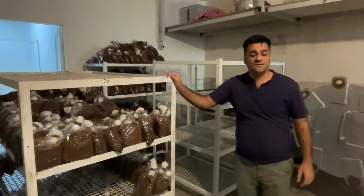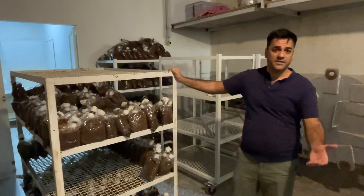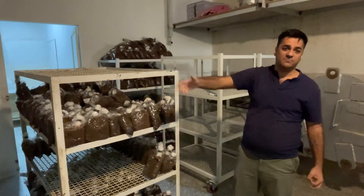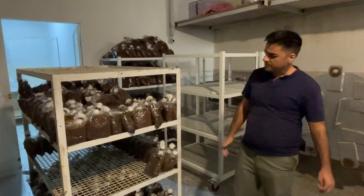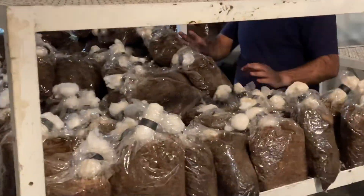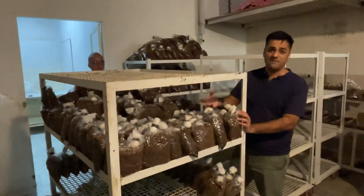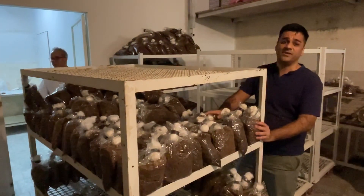Now the compost is ready for spawning. That is very important — 99% of the spawn should be added after the autoclave finishes, because if the spawn is sterilized along with the compost, all the spawn will be destroyed. After the autoclave, give the compost 2 to 3 hours for cooling down, because the temperature for spawning should be near 25 degrees centigrade.